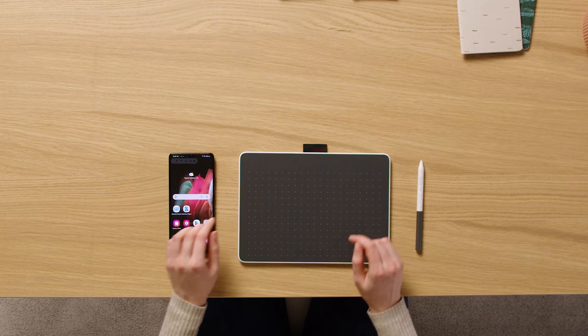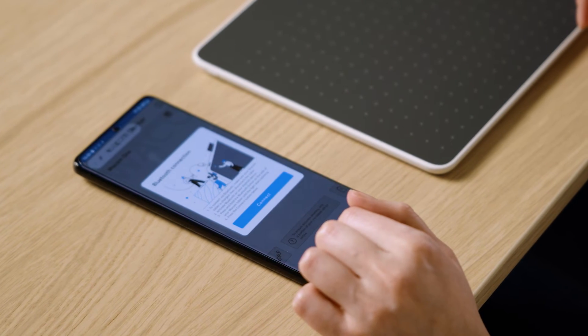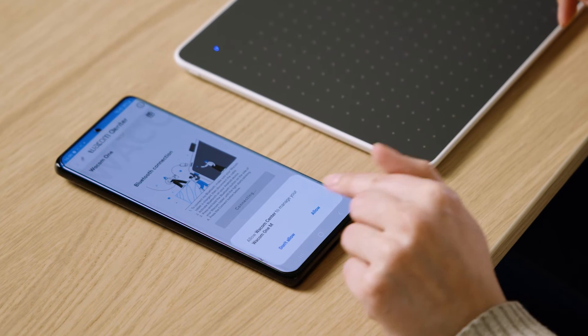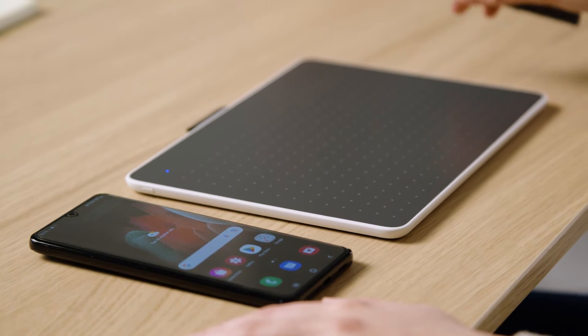After this, please open the Wacom Center app and select the Connection icon to connect your Android device to your pen tablet. This will connect your Android device to your pen tablet. You're ready to go!